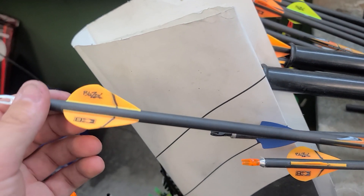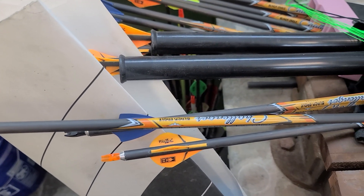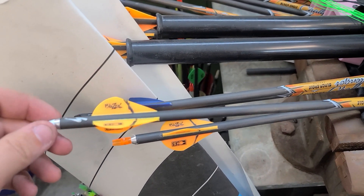It also comes with some Challenger Airs — these Challenger Air arrows come with it. I think there's six of them that match. A friend of mine's wife was shooting it.